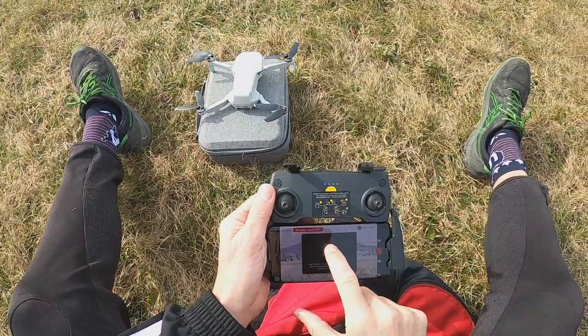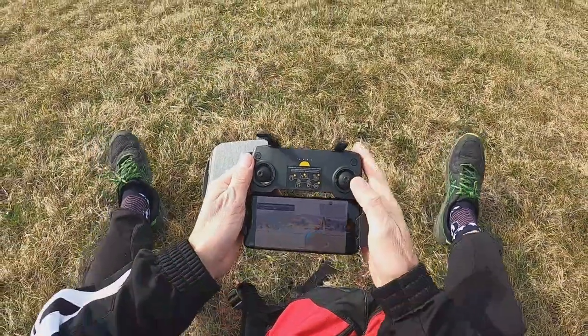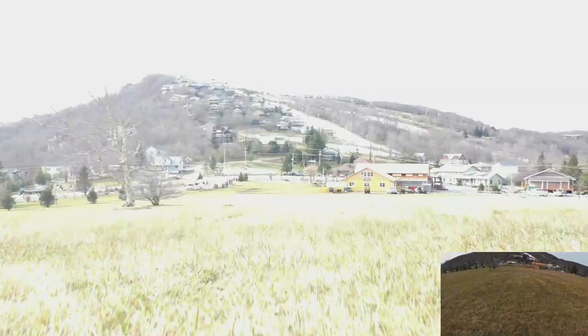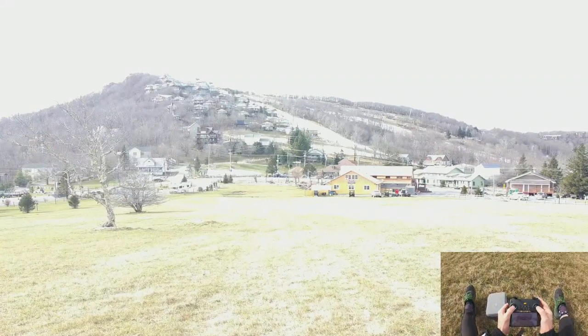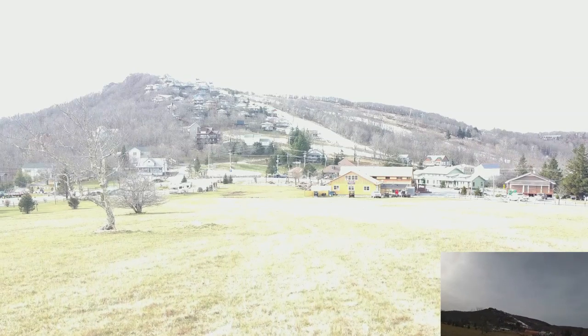Gotta get your mountain legs! Alright, welcome to our next adventure. We are going to do a little flying around Beach Mountain. Yes we are! Alright, let's carry it up a little bit. Bye bye!